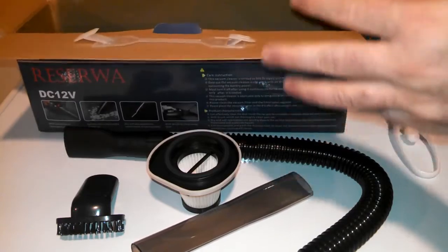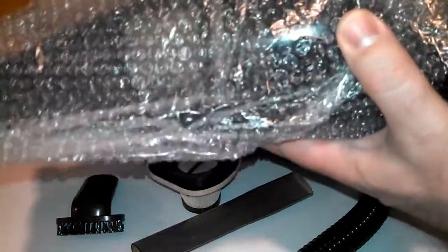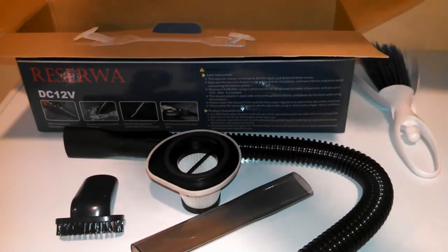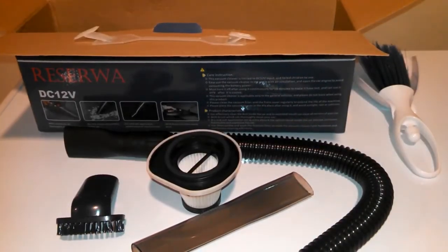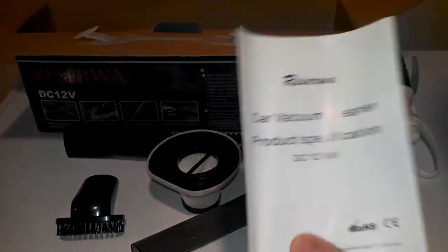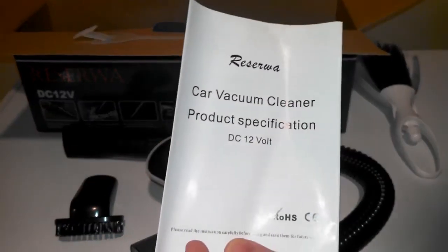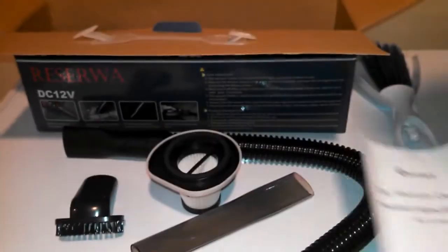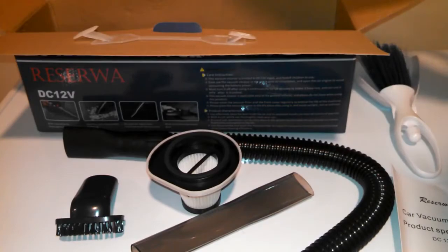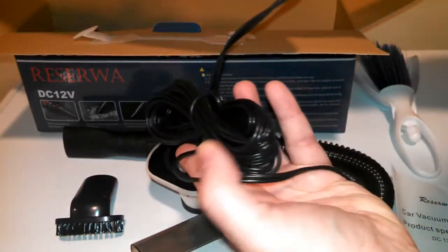This is a really nice car vacuum with a lot of attachments, and I'm really impressed with the HEPA filter. Here's the instruction manual — it's maybe three or four pages. There's not much to know about a vacuum, I guess — you just turn it on and off.